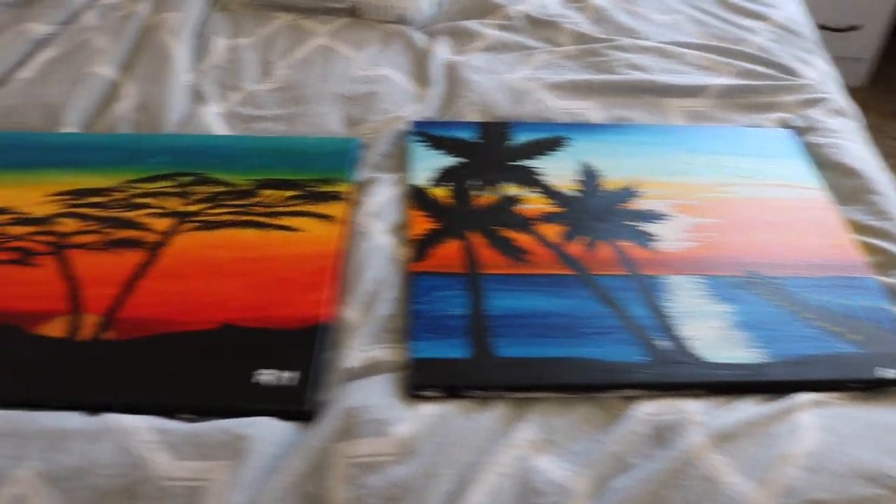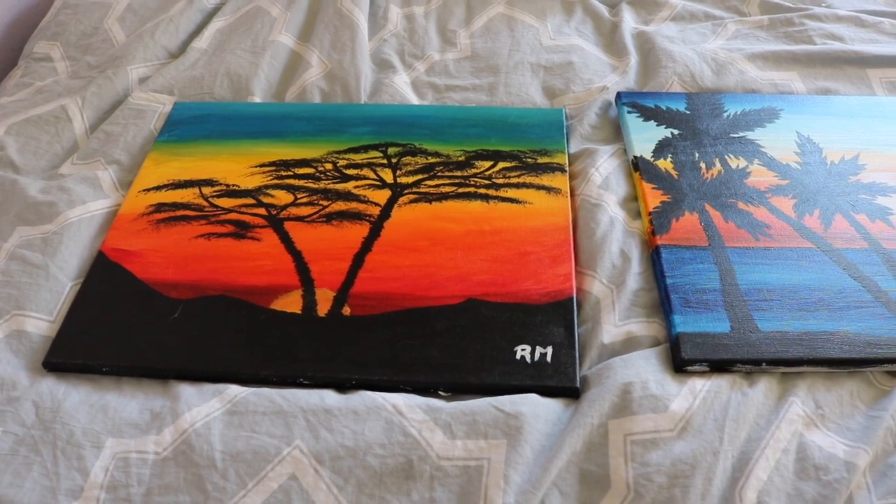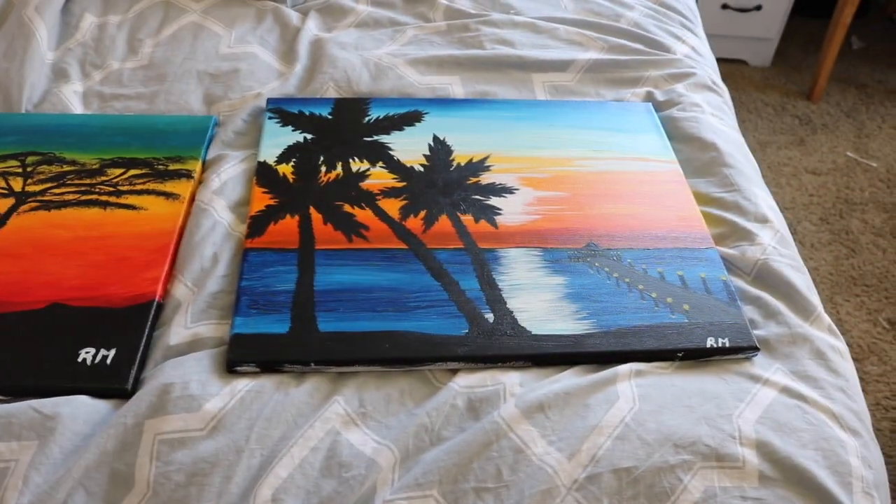Okay, back to these paintings here. Let's go ahead and convert them into jewelry displays.